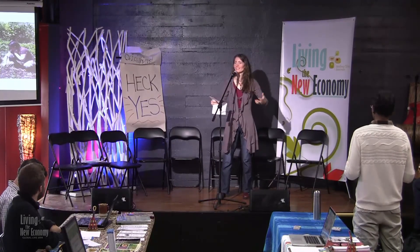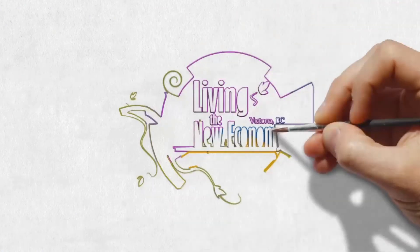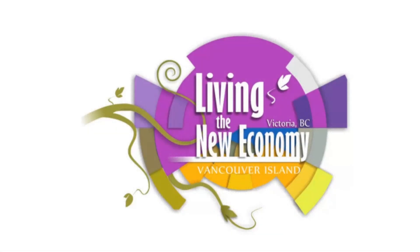That concludes our first series. Are you guys feeling super vibrating high and excited? Oh yeah! Thank you — a yay for that.